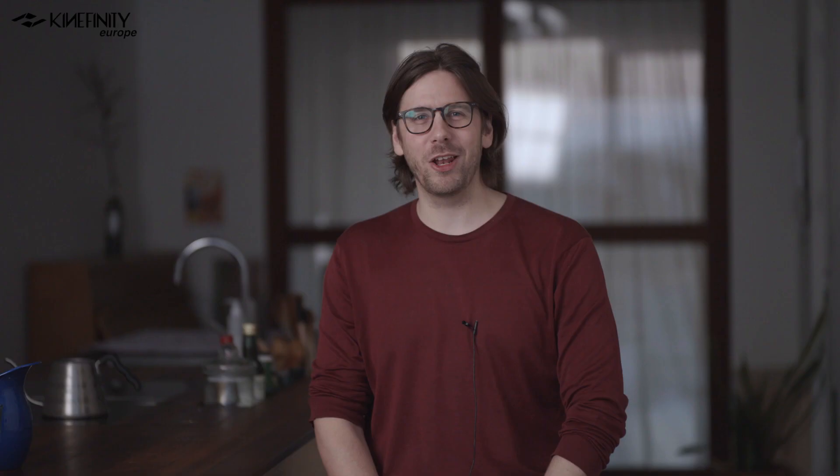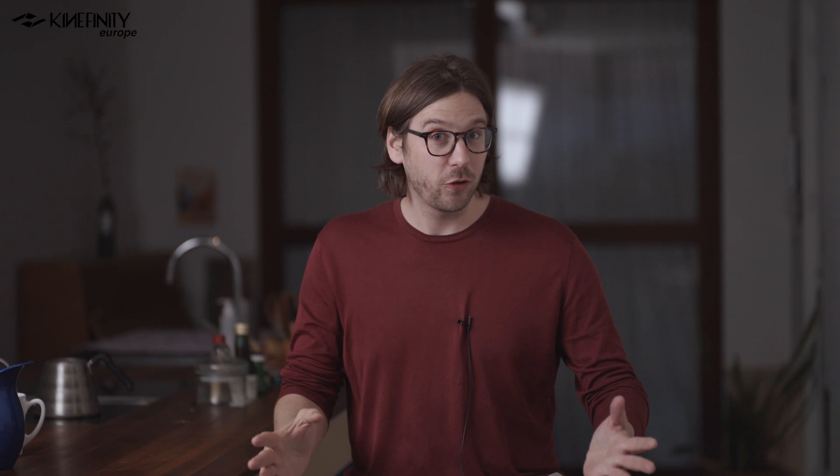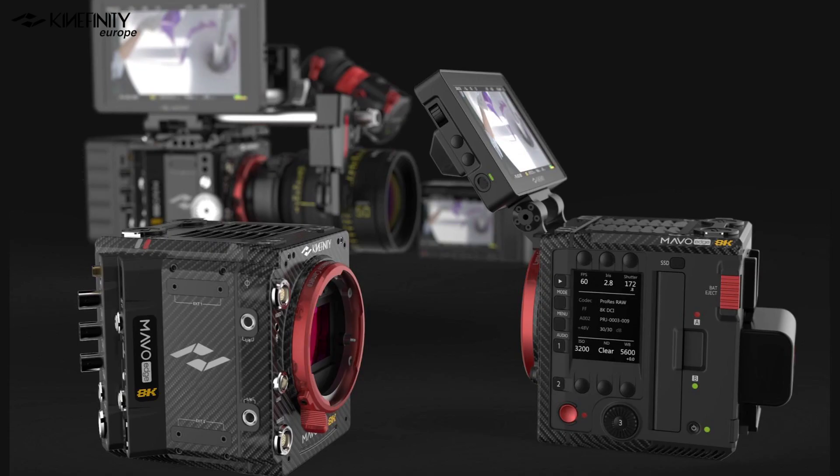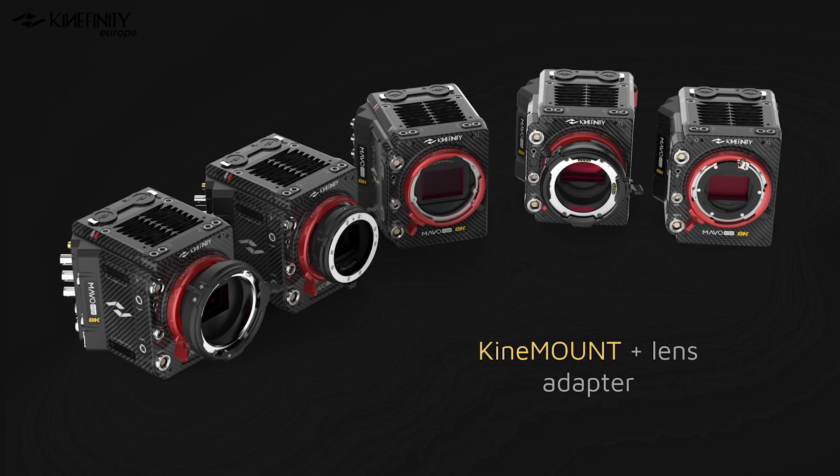Thank you very much for watching — that was quite a lot of information to process. Let's summarize what we learned about the Mavo Edge. Besides the improved image quality over previous cameras, this camera is even more than just image quality — it also addresses things which previous Kinefinity cameras were a bit lacking. On some film sets, producers might prefer other brands that have dual SDI clean-out for the director, but with this camera all those issues are tackled. We now have a matured camera that can withstand bigger productions.